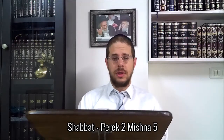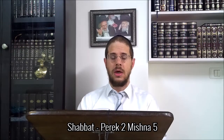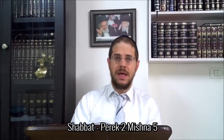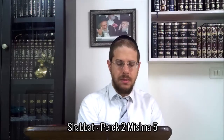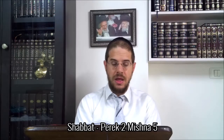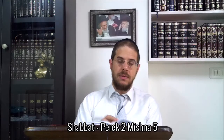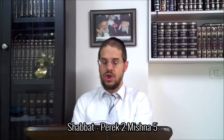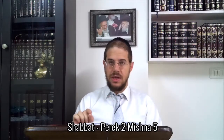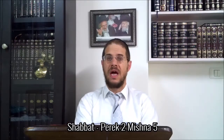Good morning! Pour bien expliquer cette Mishnah, on va commencer par la deuxième partie de la Mishnah, en expliquant une machloquette essentielle dans Shabbat, le principe de Melachat She'enat Srikha Légoupha.